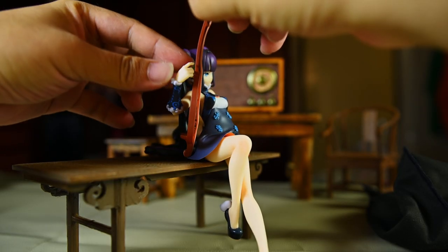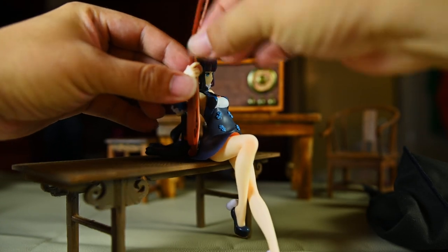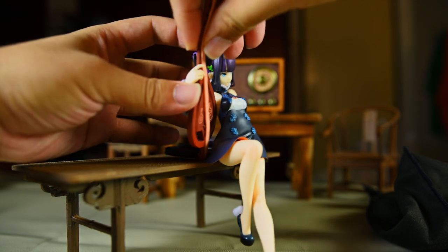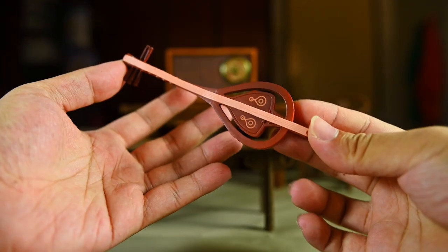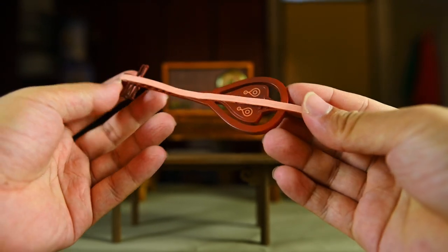You will do fine with a 7.5 or 8 cm tall table. The traditional musical instrument she is holding can be a bit tricky to get into place because of how small the pegs are on her right thumb and the back of her dress, but it is not impossible. The paint job on this specific part is perfectly okay as far as I can see.